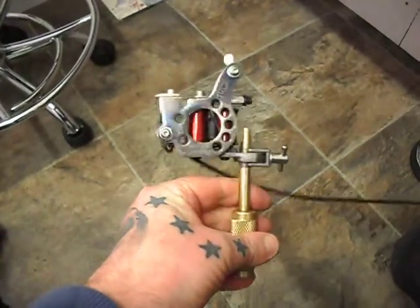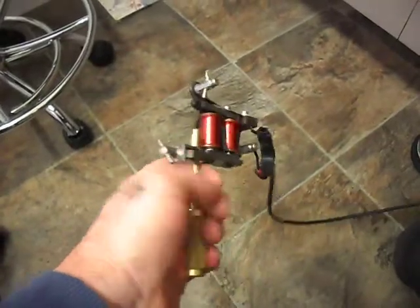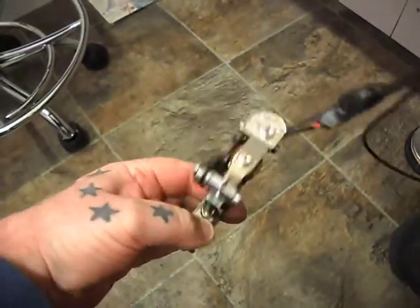Hi, just a quick video. We're doing this rebuild I've done on a 2005 Mickey Sharps T-Dial frame. I've kept the original hardware, I've tracked it out a wee bit and kept the original bar. I cut a set of springs for it.